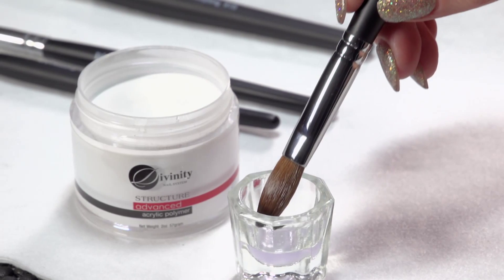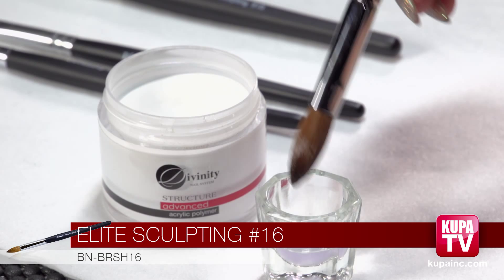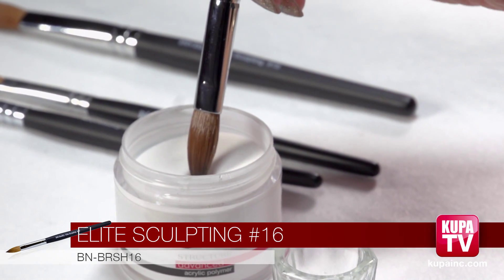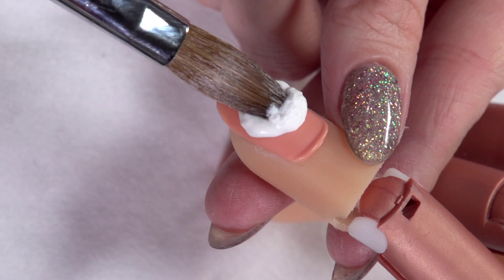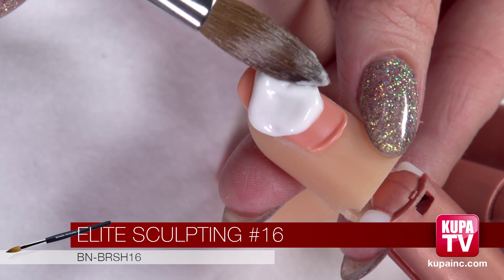Now this is brush number sixteen, slightly bigger than number ten. We're going to do the same thing — dip it about halfway, brush it twice once on either side, and then you can get again a dot that's even bigger. You can place it on the nail and pat it down.